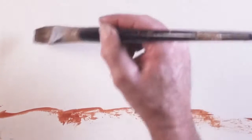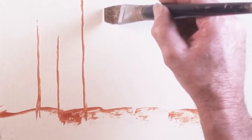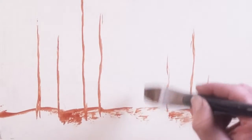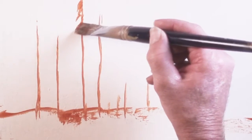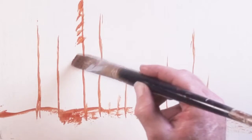I usually start with transparent oxide red and lay in the lay of the land. I like to cut in the trunks of the trees first, making different shapes and sizes — some tall, some short, some larger than others. I tip the brush on its side and tap down the middle of the tree. Ponderosa pines are unique because their branches tend to lean down rather than angle up — they get heavy and lean down as the tree gets older.